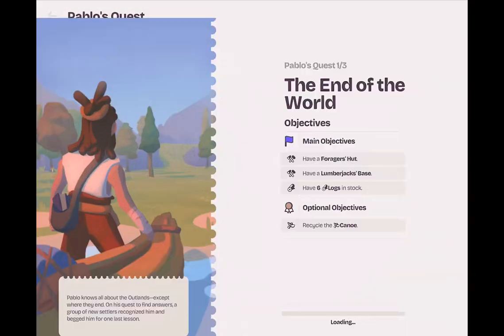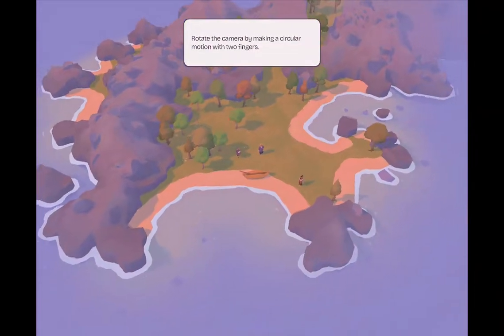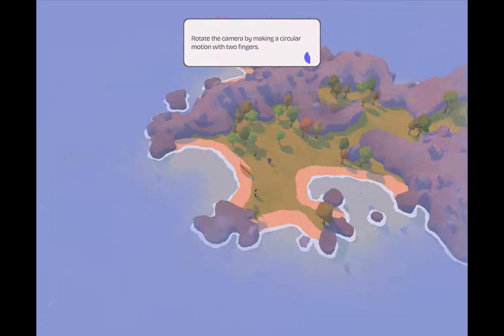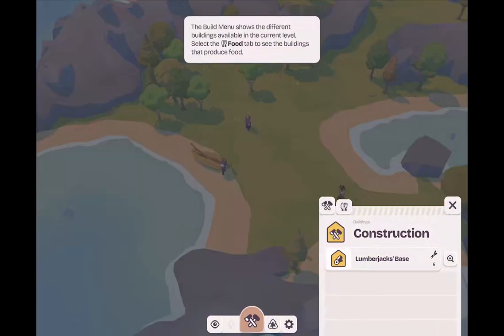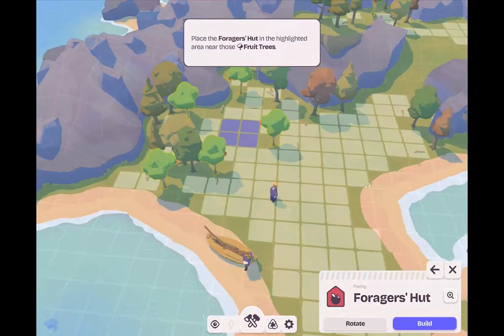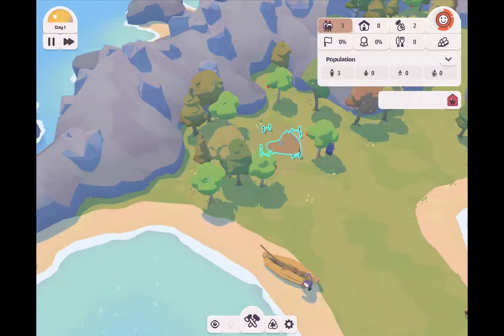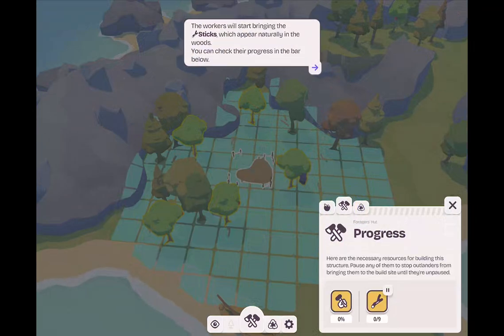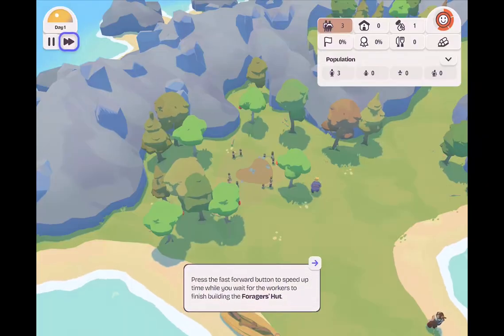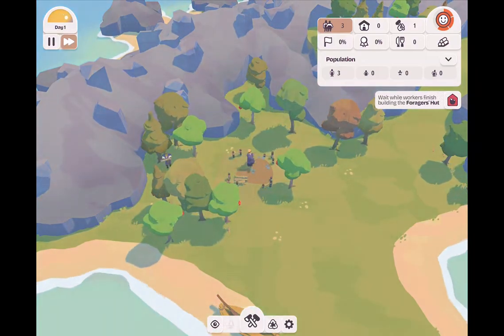Hello everyone, welcome back. Today we're going to be playing Outlanders 2. Outlanders 2 is, in my humble opinion, a sleeper game. I say that because I personally did not find it very fun at the beginning when I started playing it, and it took me a while to get into it — like the third try — which ended up being my least favorite in terms of gameplay experience, but it did make me like the game.